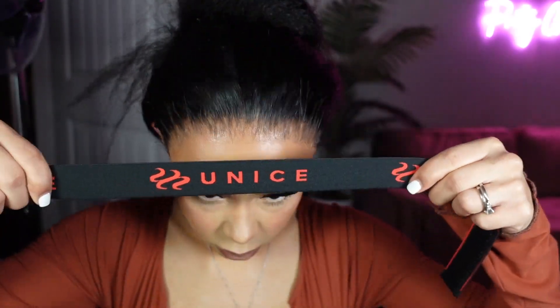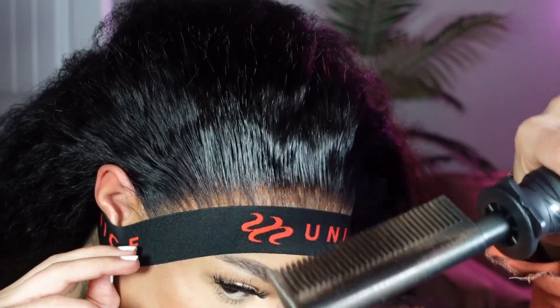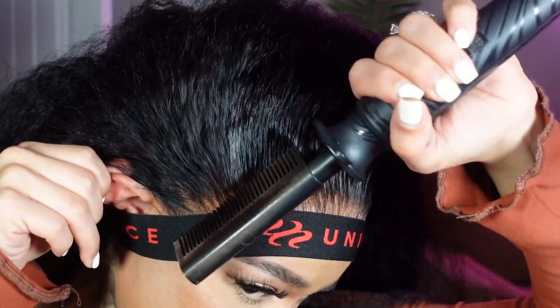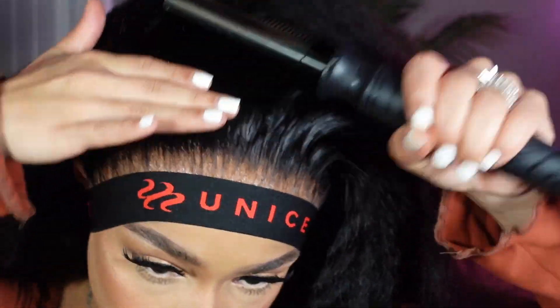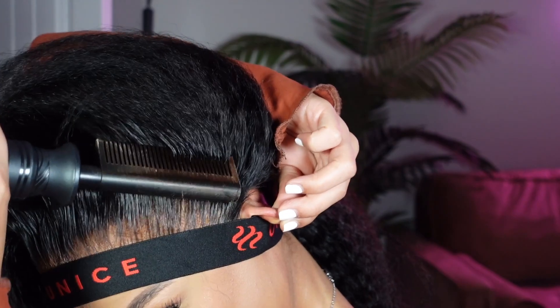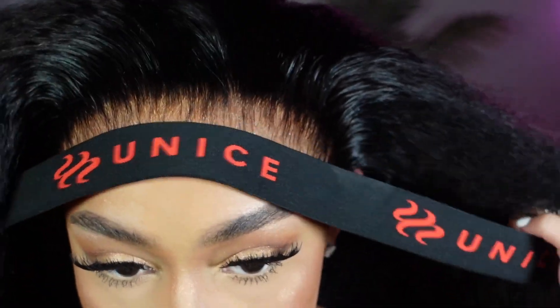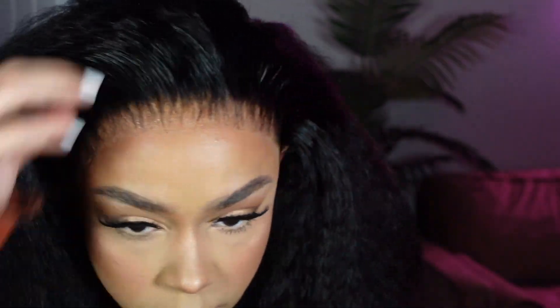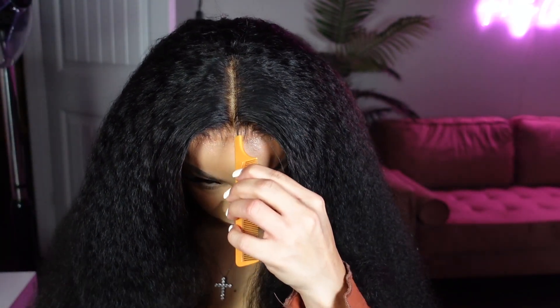Once we get through that, I'm taking my Unice elastic band — I love their velcro elastic bands — and just tying that down. While that's baking under the lace band, I'm taking my hot comb to silk press out the whole front of the frontal. You want this to get nice and flat and neat — make sure you're holding and tucking those ears because I've burnt myself plenty of times. Once that's done, this is what the scalp is giving — that's definitely my hair.